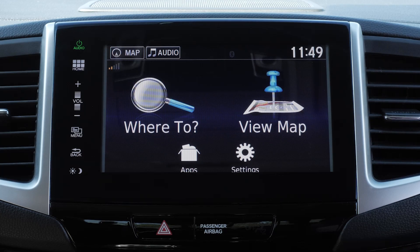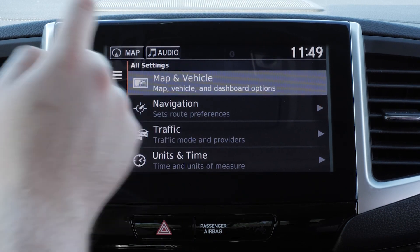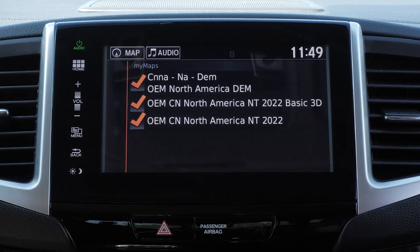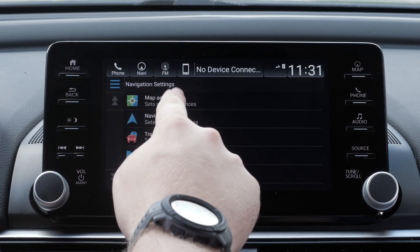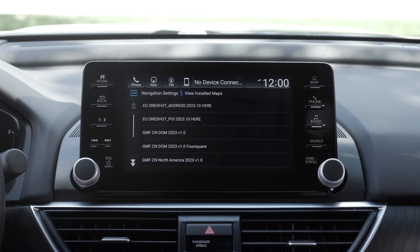Lastly, you can verify your map updated properly. On some Honda vehicles, select Settings, then select Map and Vehicle, followed by My Maps. The map region and version will display. On other Honda vehicles, select the Menu button on the map screen, then select Settings, followed by Map and Vehicle. Select My Maps. The map region and version will display.